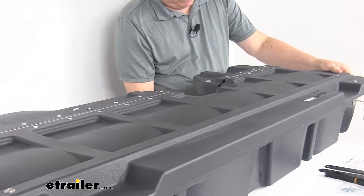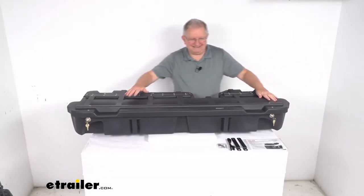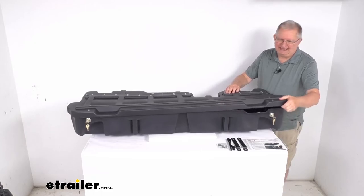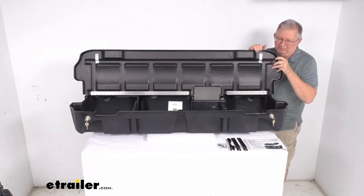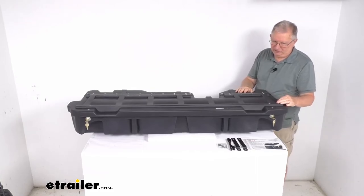This is custom designed to fit your vehicle. You can see it has a nice black color. All the hardware laid out here is included for installation. What's nice about it is that all the mounting hardware is internal, so when your box is locked, the box cannot be removed by removing the mounting hardware.